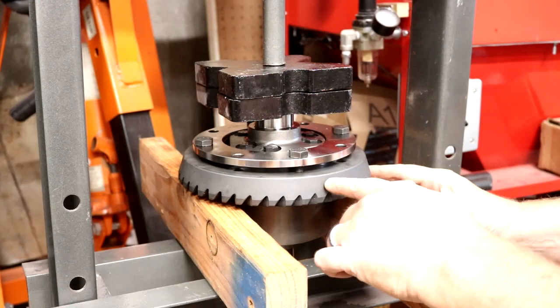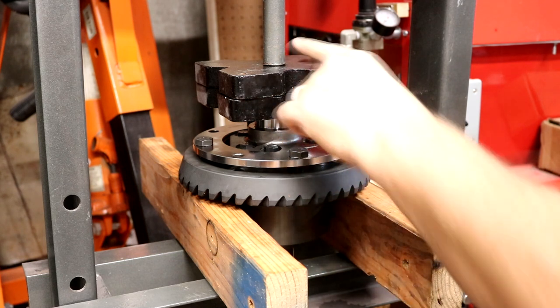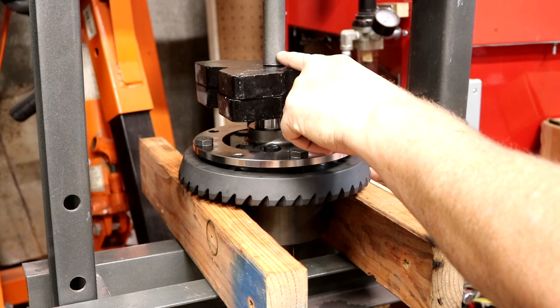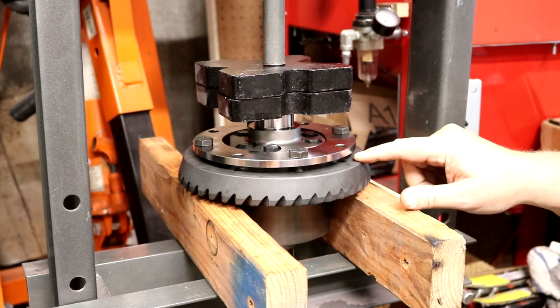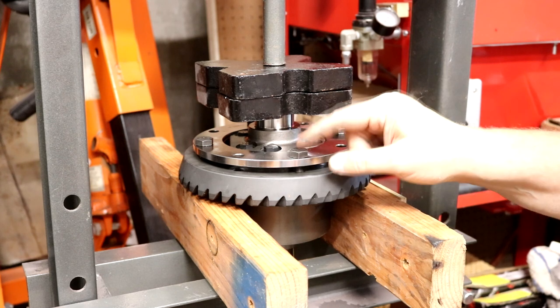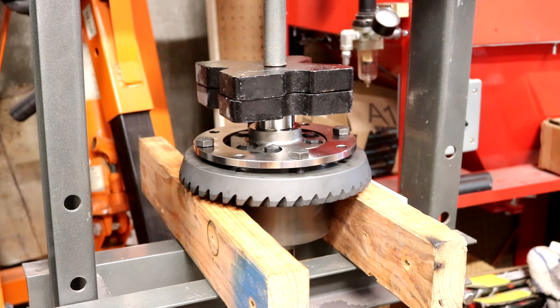I've got this chalked up in wood so I don't damage these gears. I've also got to make sure that what I'm pushing on is centered underneath, because if it walks in we'll have a problem. Both surfaces are clean, and I'm using dowel pins to line up the holes. I think we're ready to press.